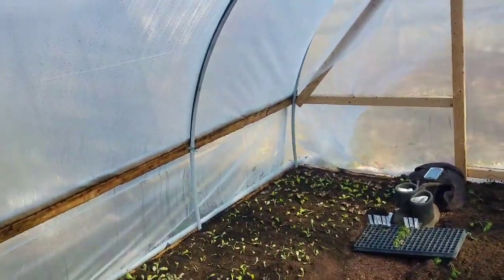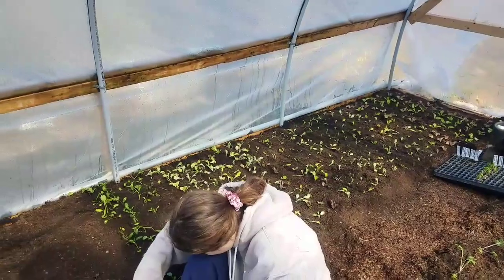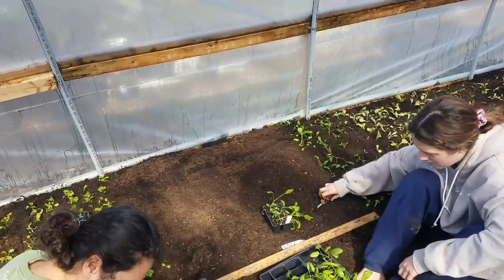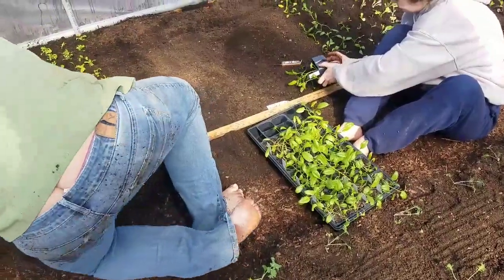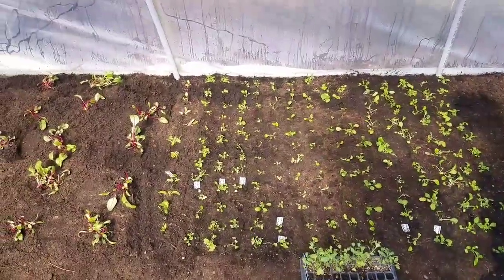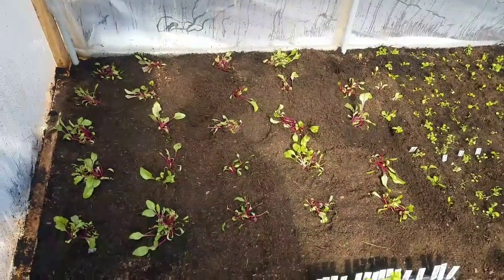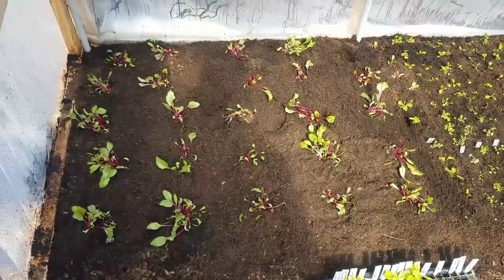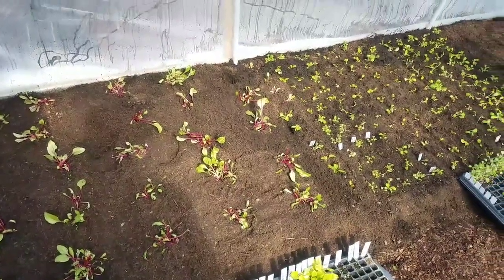Tiffany and Morgan have been working on our cut-and-come-again lettuce — we've got about eight feet of it. We underestimated how much we could use; we probably would have planted another four feet or so but we didn't have it, so we're getting ready to go seed some more. Now they are working on spinach, and Tiffany has been working on mustard greens. I planted a little plot of multi-sown Detroit dark red beets — so those are all planted and ready to roll.